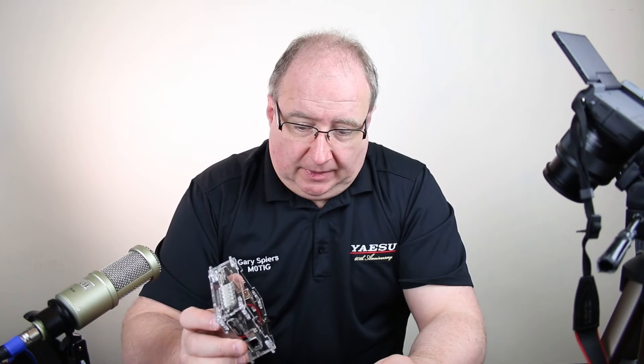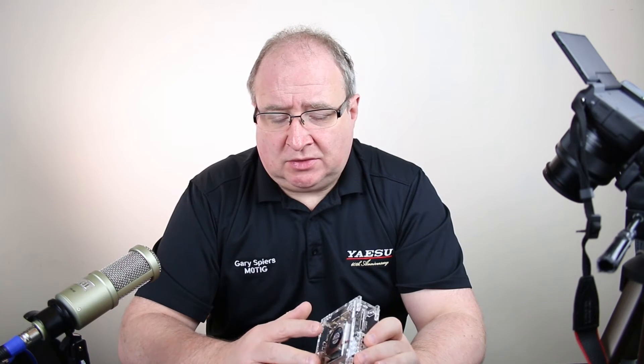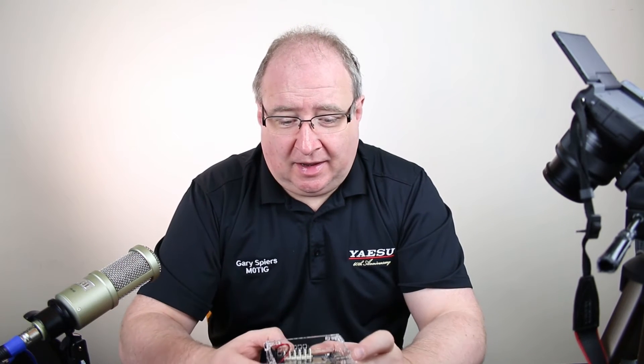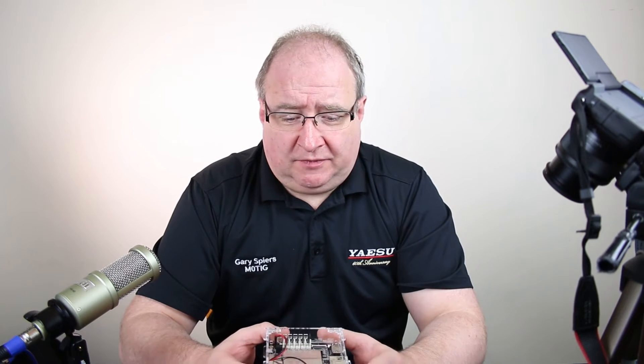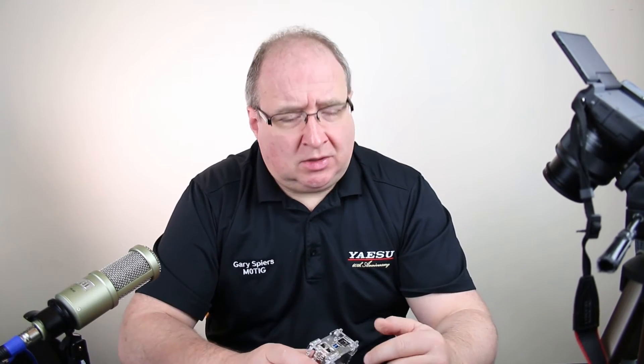We have these in stock — by all means go and grab one. They're really, really good and also a fantastic computer. I ran a Flex 6700 on this with eight slices going, and it's not going to be the best performer in the world — quite the opposite — but the fact that it did it was really quite incredible.